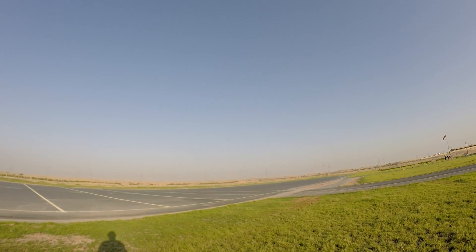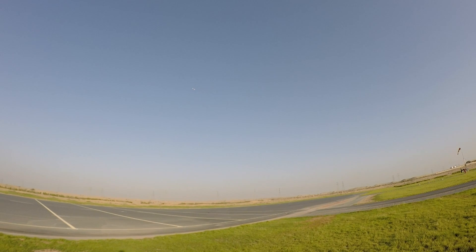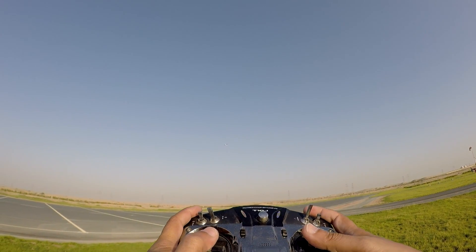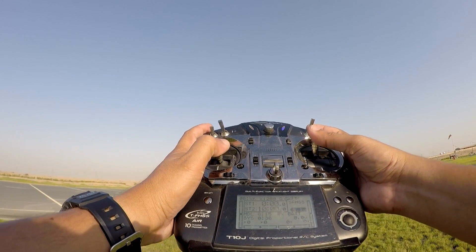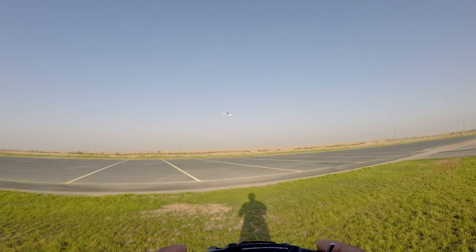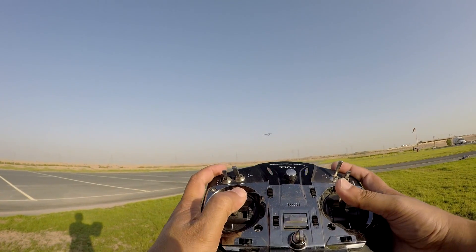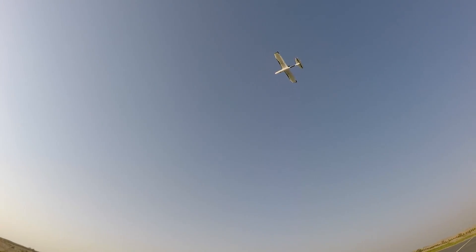I'm actually flying in 3G mode — I haven't switched to 6G mode yet. Let's switch it now. Alright, now it's in 6G mode, which means it doesn't allow me to flip or roll — you can see, no matter how much I do it, it doesn't allow me to actually roll that much. And it's actually behaving with a lot of gyro gain, so it's like waves of flying. It shoots left or right but it's very easy to control, though it has a lot of gyro gain so it is waving around.